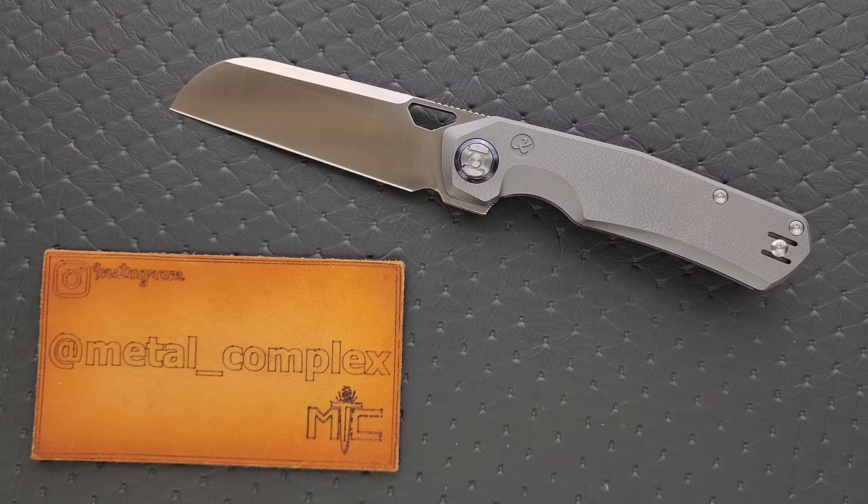Edge retention of VanAx is going to come in on the low end at about where S35VN or S45VN is. And if you get it up there at 62, it can approach where M390 is, but it has better corrosion resistance. The other elements are pretty good — it's not the toughest steel in the world, but it's okay, and it's not necessarily a nightmare to touch up. This is a really cool blade steel.